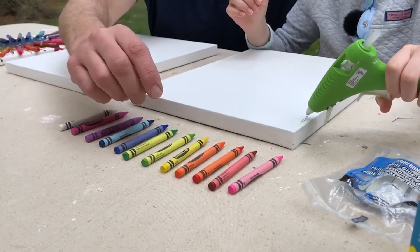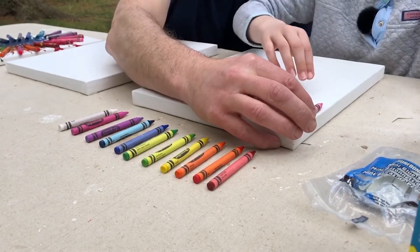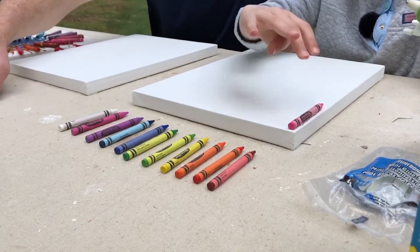Then the heat gun will go down and the wax will dribble down like a waterfall. Okay cool, let's get started. You just grab the crayon color you want and stick it right to the canvas. You have to press it to make sure it doesn't fall off — that happened to me with some of the crayons.